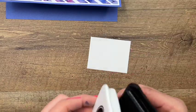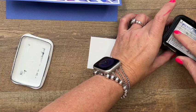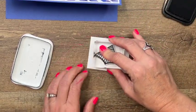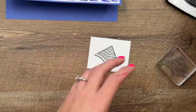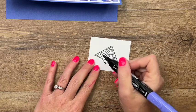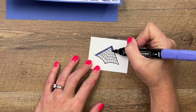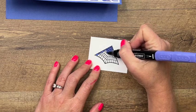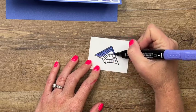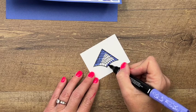Now let's make our cute little kite. I have a piece of thick basic white and I'm going to stamp my kite in Memento ink. I'm going to color it with orchid oasis, starting with light orchid oasis and coloring the whole thing. I like to use the bullet tip end of my marker — we have a brush tip on one end and the bullet tip on the other end.